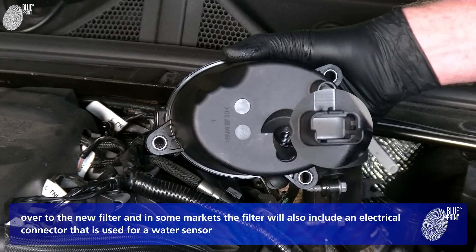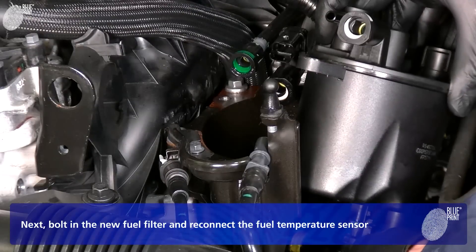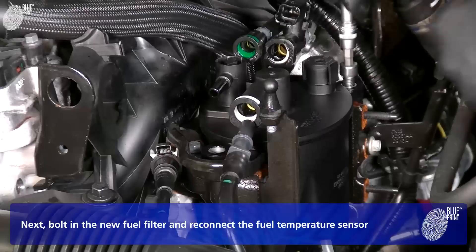In some markets and on some models, the filter may also include an electrical connector that is used for a water sensor. Next, bolt in the new fuel filter and reconnect the fuel temperature sensor.